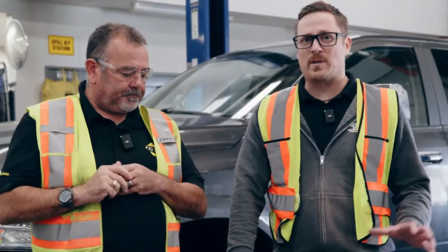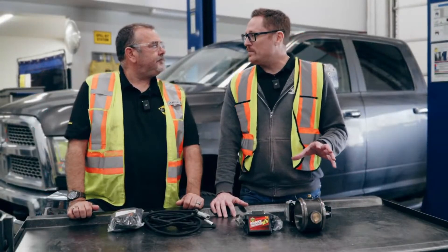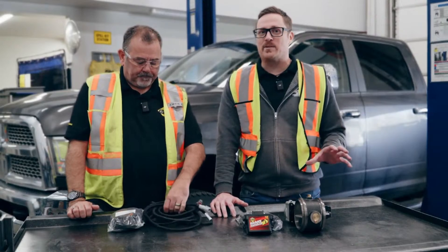The benefits include much simpler installation, universal placement of the brake, durable Canadian-made cast iron construction — nothing from China. You also get a reduction in noise since there are no airlines or compressors running, and it all plugs into your OEM dash for seamless integration that doesn't feel like an extra add-on.